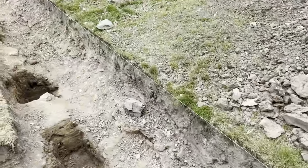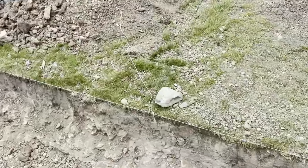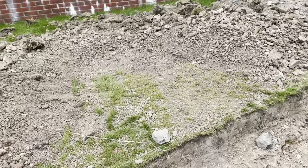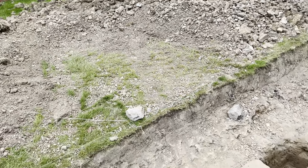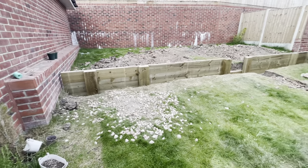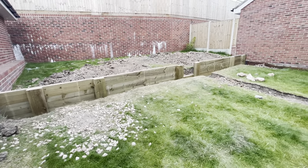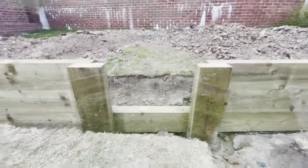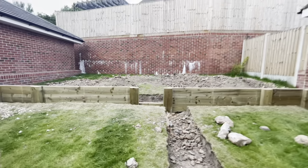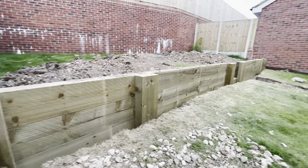The last thing to mention is that we left a gap in the center because we're going to be digging that out and installing sleeper steps to step up into the top layer. That's how I put my sleeper wall together. This is just part of my garden renovation — there will be more parts covering leveling the top and bottom, installing the patio, and establishing a new lawn.